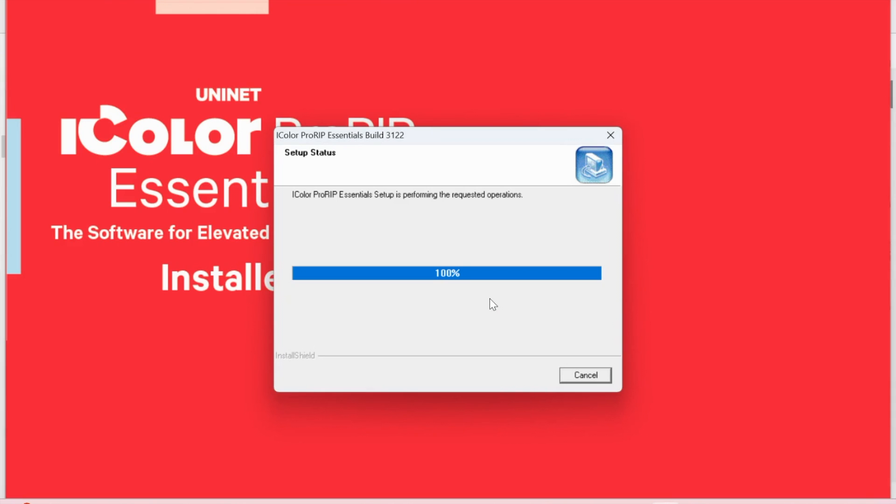Once the installation process starts, you will just follow through. Again, you only are going to have one of the three numbers that you need, so it's important that you install the software first. That's the very first thing that we need.